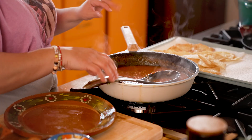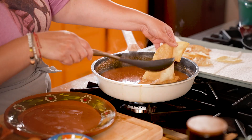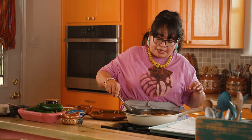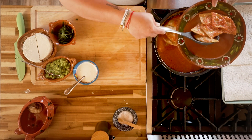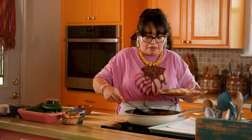My salsa has been cooking for about three to five minutes. You'll see it has become a little thicker and a lot darker — that's what I'm looking for. Now I'm going to bring my tortillas back into the skillet and give them a quick stir. We don't want them to sit too long because we don't want soggy tortillas. Add them in and start to coat them gently — you don't want to break any of your tortillas.